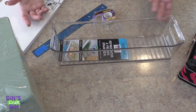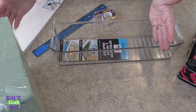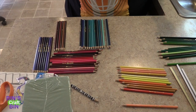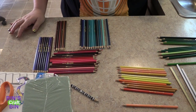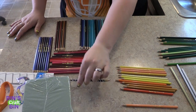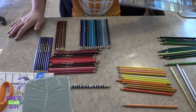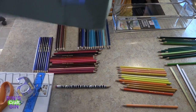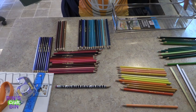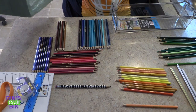First I have to count how many pencils I have because I have no idea. I'm going to line them up into different colors so I can have them in some sort of color organization. I have 72 colored pencils and I want a place for my regular pencil too, so I have 73 that I need to fit in this tub.